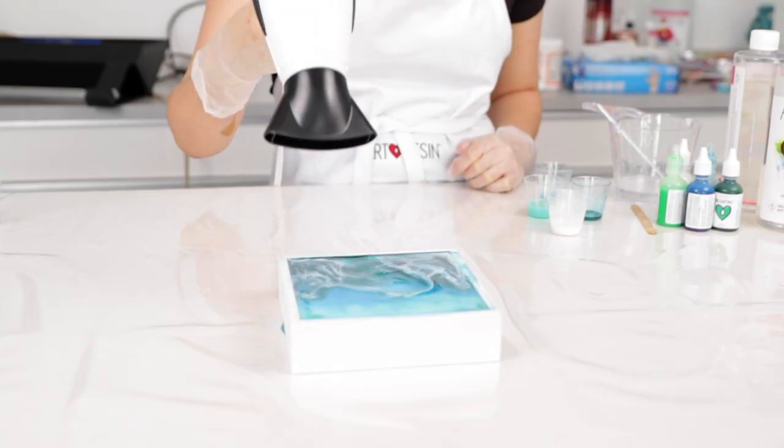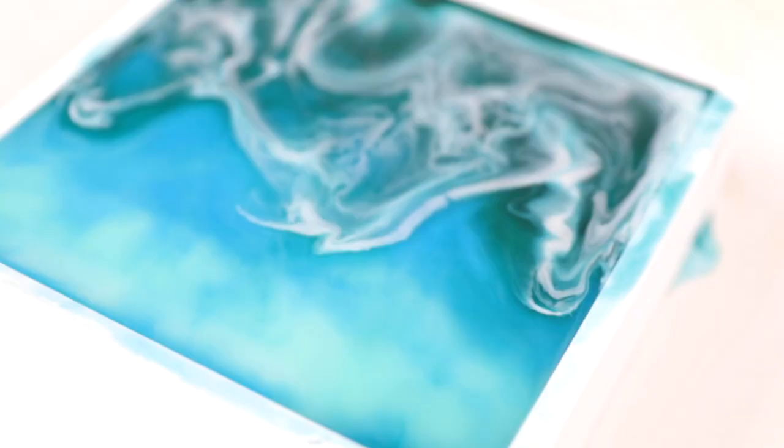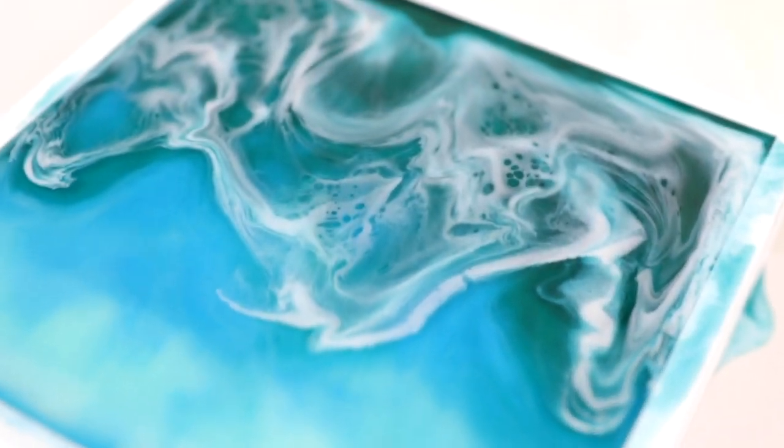The hairdryer will start to push those colors around creating beautiful feathering effects, and when you have the hairdryer on white especially, that's where it's really easy to see the lacing effect. It takes a bit of practice but it's so beautiful and it's well worth the effort.